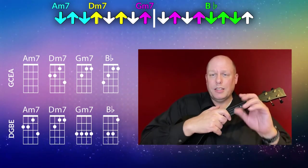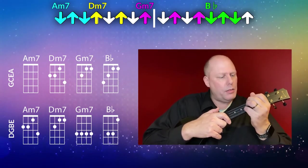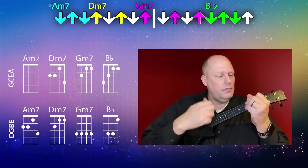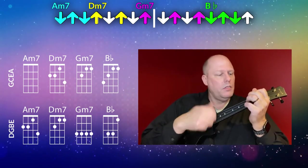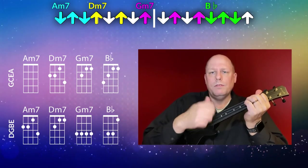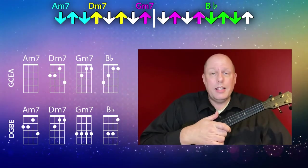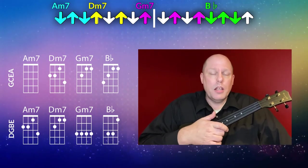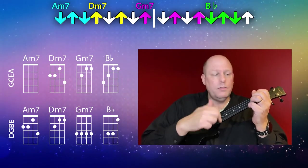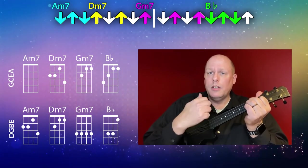One other thing I like doing is letting go of the chords occasionally while playing — I don't take my hands fully off the strings, but I just lift up and that gives it kind of a neat feel. The pattern is: down, up, down, up, up, up, up, down, up, down — with the chord changes going A minor seven, D minor seven, G minor seven, B flat.